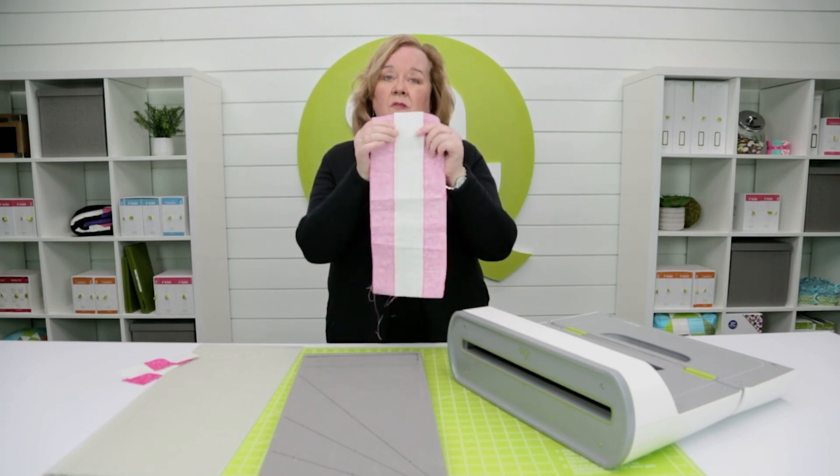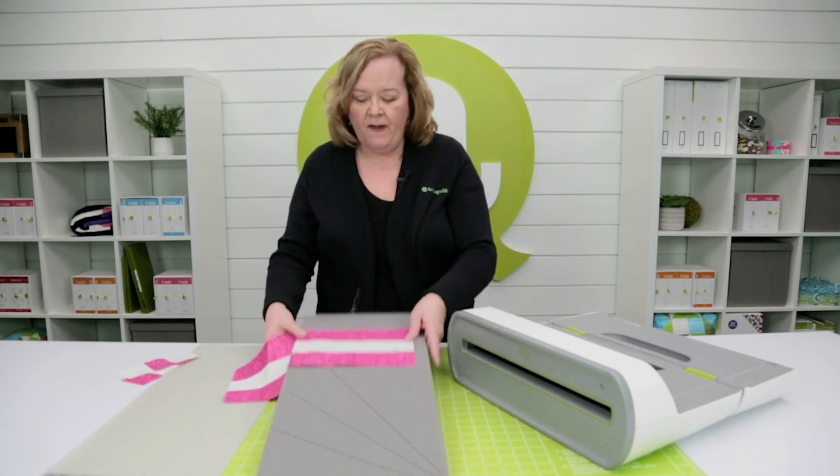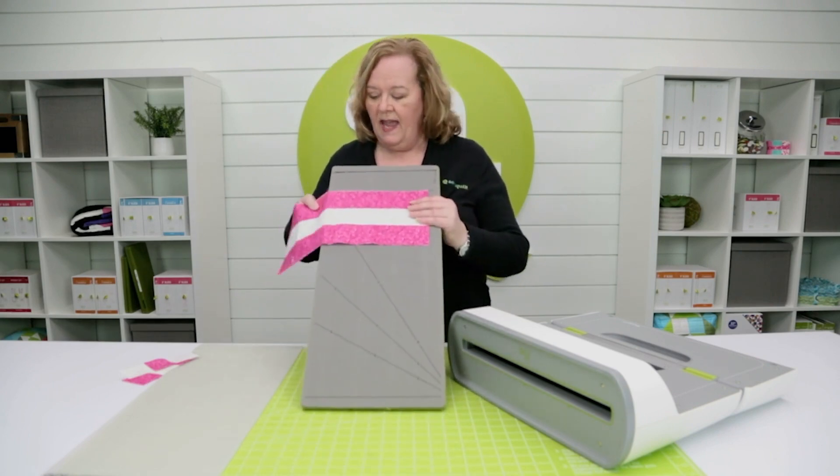Press your seams towards the dark side, and then lay your fabric down right here at 90 degrees.